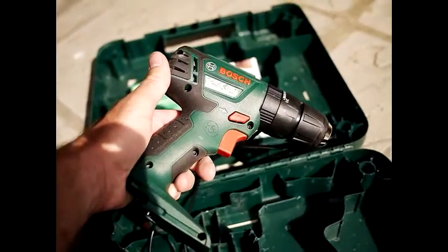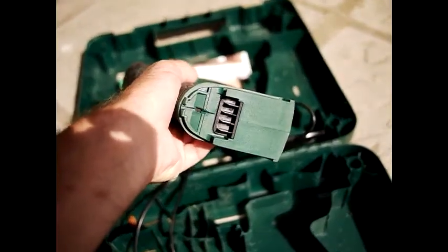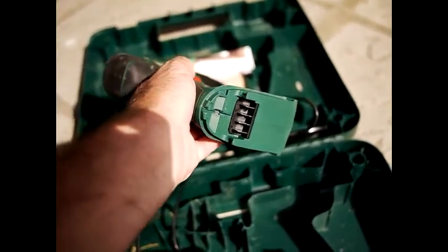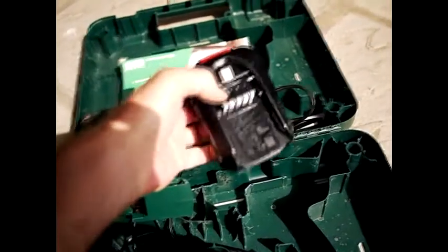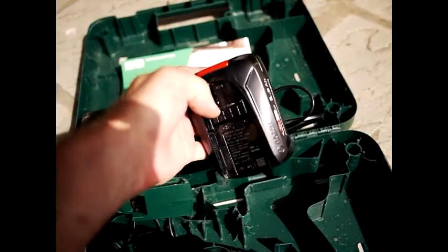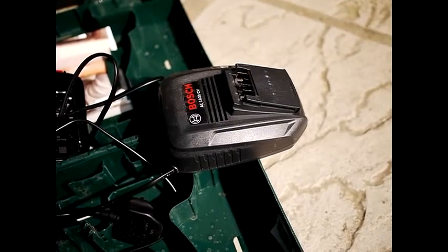To begin the review, I'll run through the basic features. This is a battery-operated drill. The battery gets plugged in here — it looks like this — and for the money you also get a charger, which is this device here.